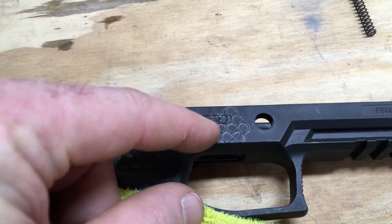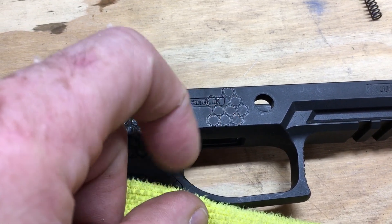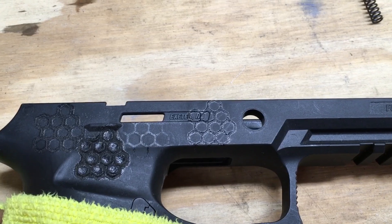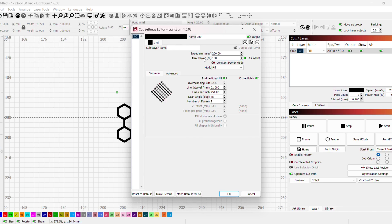That is the result with the diode laser — it really just melts the material rather than obliterating it like you want, so that's probably not going to work. I'm going to do one more test: max power at 100 percent and slow it down to 50 millimeters per second, leaving all other settings the same.